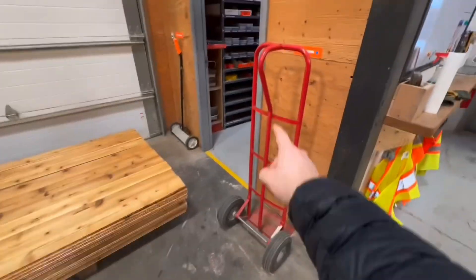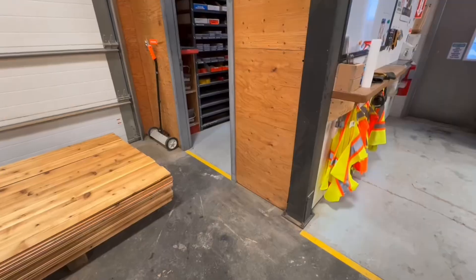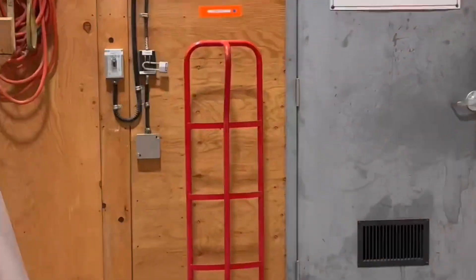It makes sense that we end up with lifts of wood in this location, but then it's pretty narrow to walk past the hand truck, so I just moved it. There we go.